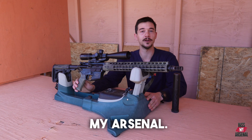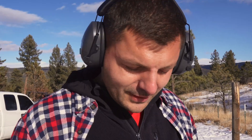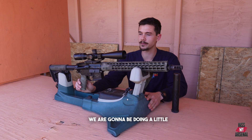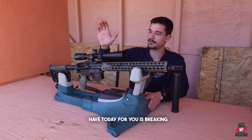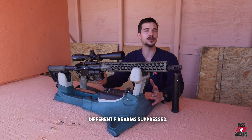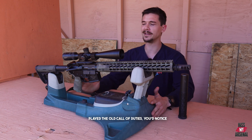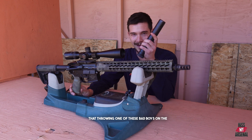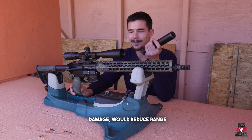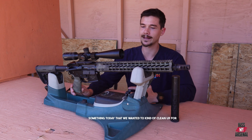Welcome to the channel today at Kiss My Arsenal. We are going to be doing a little bit of range day today, and what we have for you is breaking some misconceptions with shooting different firearms suppressed. A lot of it does come from things like video games, Hollywood, whatnot. If you ever played the old Call of Duties, you'd notice that throwing one of these bad boys on the end of your firearm would reduce damage, reduce range, things like that. So it's just something today that we wanted to kind of clean up for you.